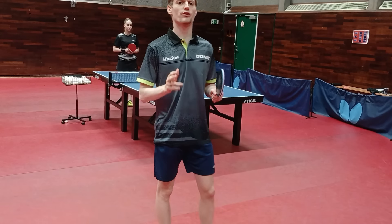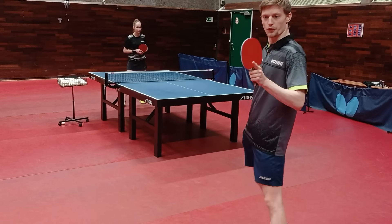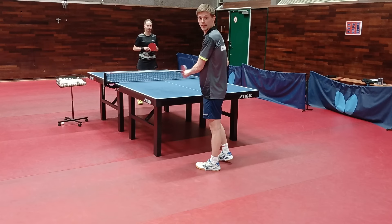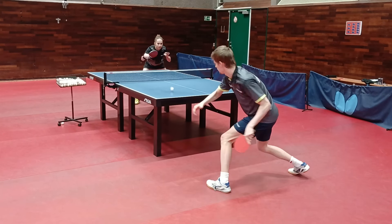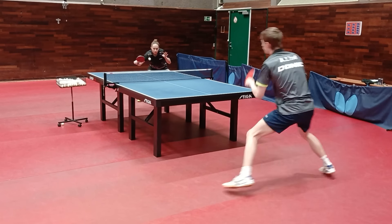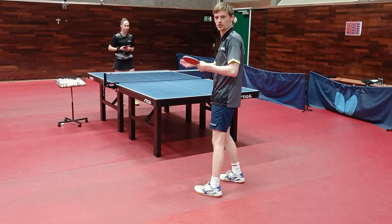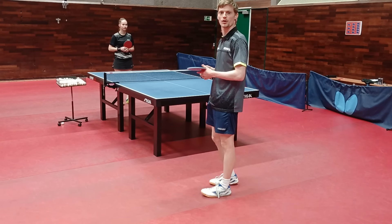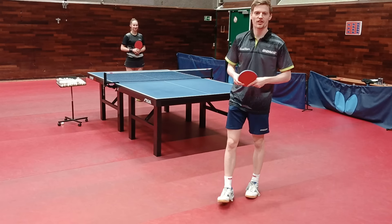Now my favorite two exercises to improve your forehand technique and stability. The first exercise is very simple: two points — you keep playing forehand from the forehand side, then from the middle, then from the forehand again. You get the movement, you also have to change timing when the block is coming in a different rhythm, and it's great overall for exactly what we're trying to practice.